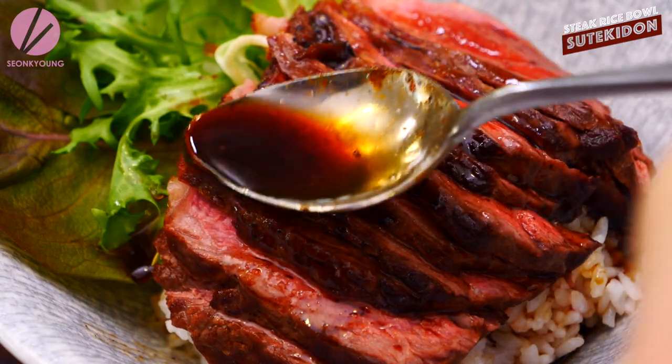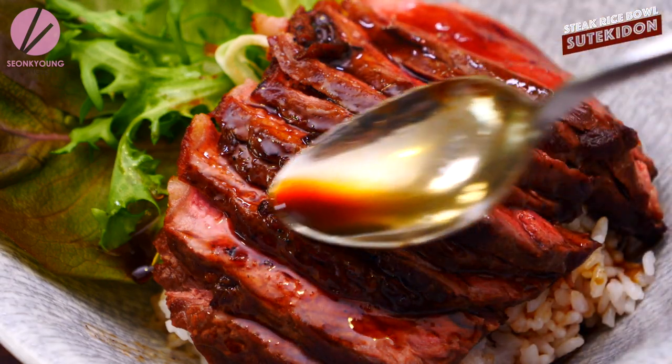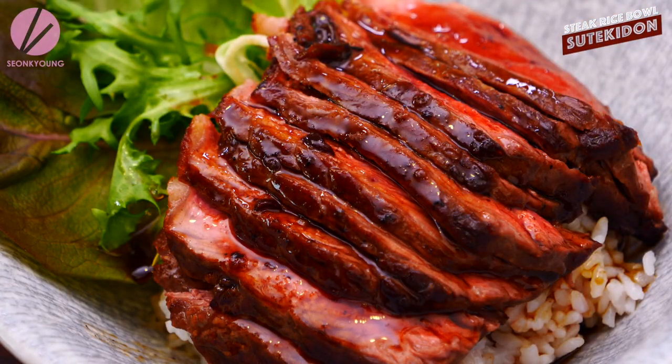If you liked my Steak-don recipe — the Japanese style steak rice bowl — please give me a thumbs up. Subscribe to my channel for more inspirations and ideas for Asian home cooking. Thank you so much for watching me today. And remember, you can always cook Asian food at your house, making it easy and fun. I'm Seonkyoung Longest and this is Asian at Home. I'll see you next time!